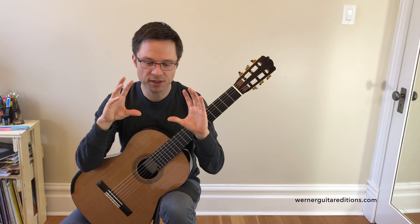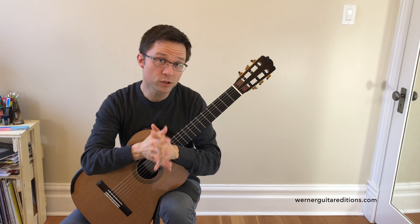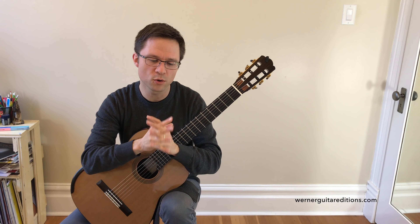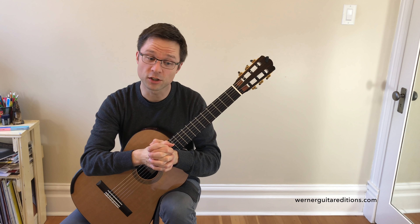That said, I think this will be nice and easy, sight-readable for gigs for the most part. There are a couple of little tiny sections to look over, but for the most part it should be pretty straightforward for intermediate guitarists.